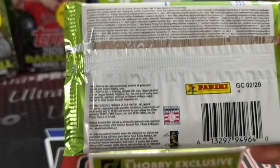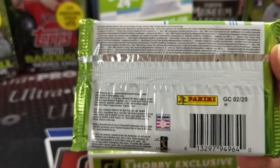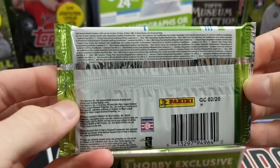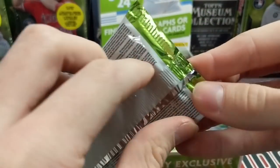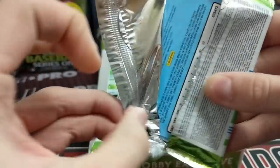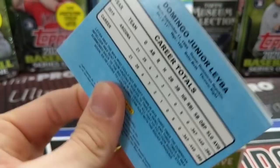Did we get one of those last year? I thought we did. Like Cody Bellinger maybe? Or was it Ohtani or Bellinger? I think it was Bellinger. I can't remember honestly. So here we go, Donruss time — always an interesting product. We did open a bunch of Donruss back in like 2014 or 2015. It was really cheap and it was really fun. You got a bunch of hits in it.